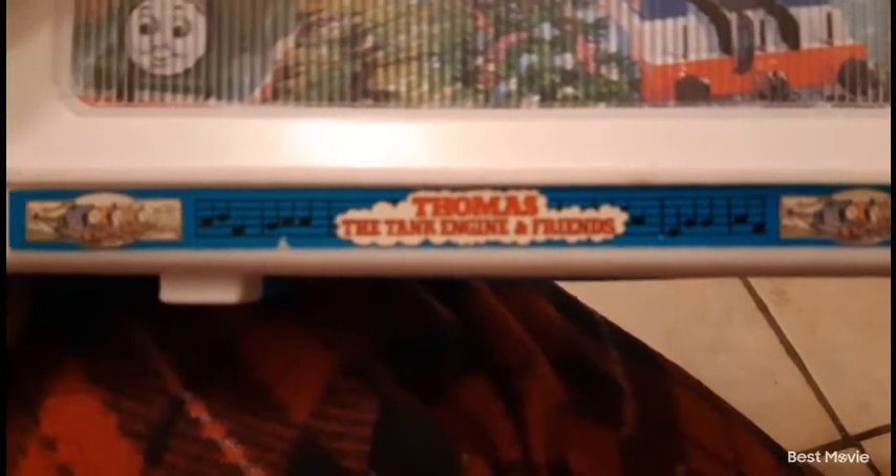Let me show you guys what it looks like. The camera doesn't want to focus but it says 'Thomas the Tank Engine and Friends' in the old style cloud font. It has little music notes at the bottom, and it is a little bit torn right there, but it's old. It has a picture of Thomas, Percy, and James — they're very small — and has the same picture on the other side.